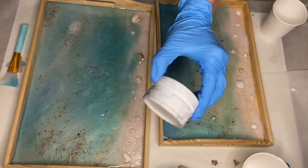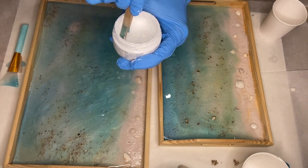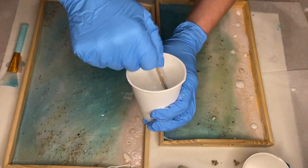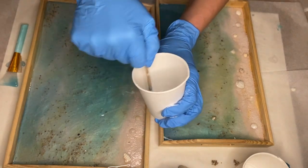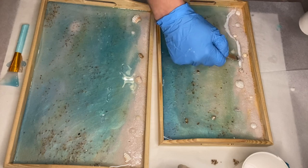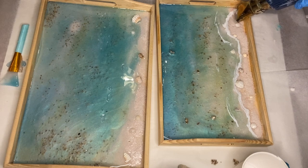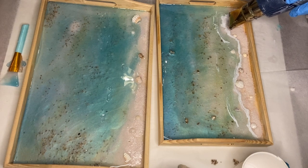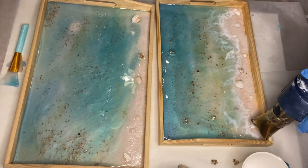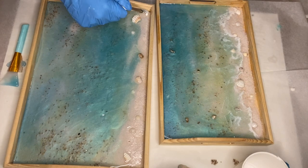Now I'm mixing my white pigmented resin to do the waves. I'm using Resin to pigment paste in the shade Titanium White. I always mix the pigment paste in the container first before adding a small amount into my cup of resin. I apply that to the shoreline and using a heat gun I blow out the waves, and I do the same on my second tray.